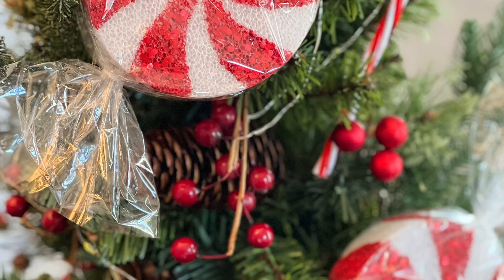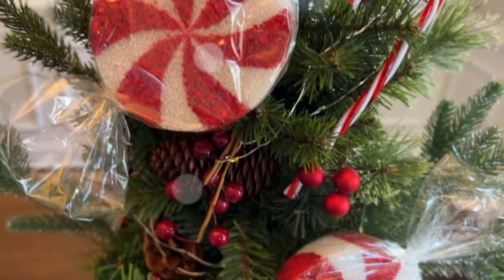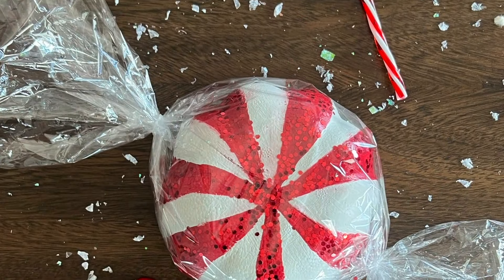At the end I do take my scissors and trim it down a little so we don't have super long ends. Let me know in the comments down below which peppermints you are most likely to recreate — the smaller ones for your Christmas tree or the larger ones for outdoor decor.